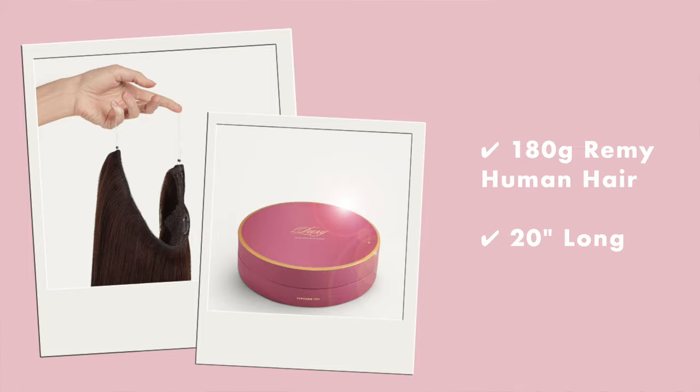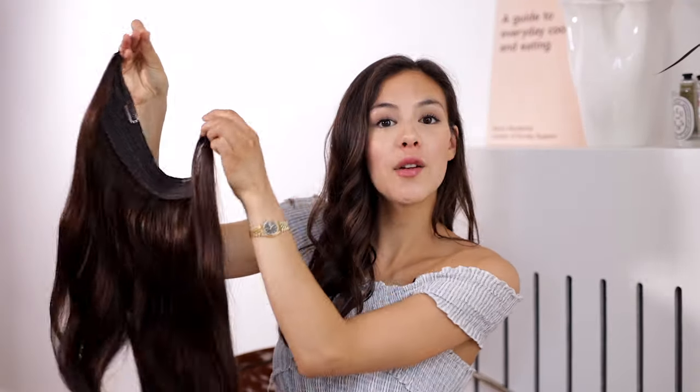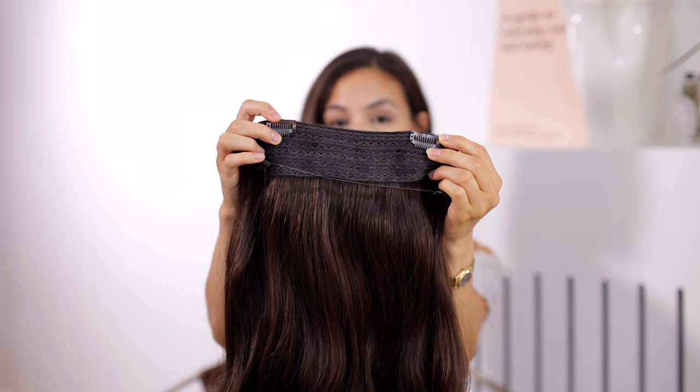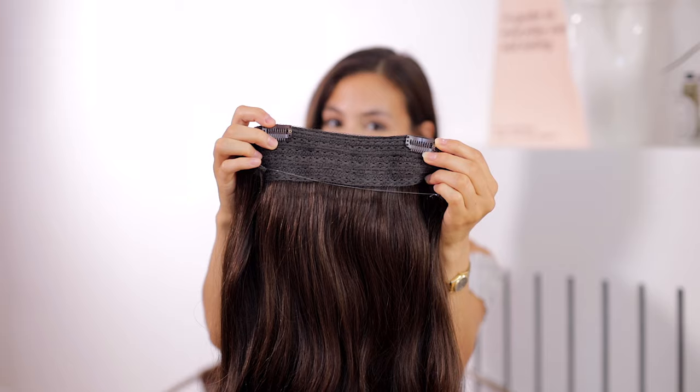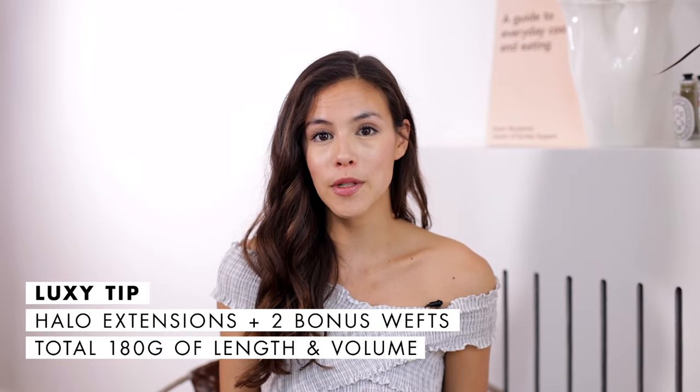This is the Lexi Hair halo extensions. It is 140 grams of remi human hair on a nylon wire — aka the halo. It comes with two clips to secure to your head for extra security. The halo also comes with two clip wefts which you can add to the sides of your head if you need extra blend, and this will equal out to 180 grams of hair for a full set.